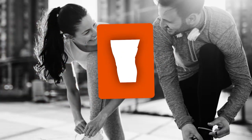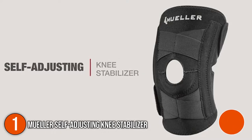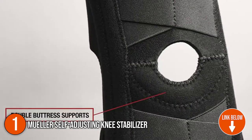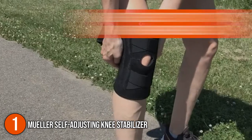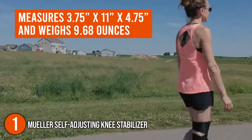The first elastic knee stabilizer on our list is the Mueller Self-Adjusting Knee Stabilizer. This self-adjusting knee stabilizer features a soft neoprene blend. The wrap-around design makes it easy to put on and take off from your knees. The team recommends this for minor sprains, strains, or arthritic knee conditions. In terms of size, this knee brace measures 3.75 by 11 by 4.7 inches and weighs 9.68 ounces.